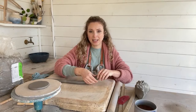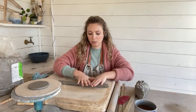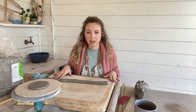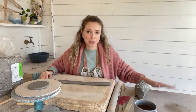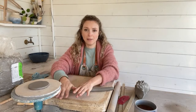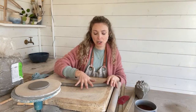I'm working on a plaster bat here, but you can also use just an MDF board, which I've got down here. Either or is absolutely fine. Basically you just want an absorbent surface — something that the clay isn't going to stick to.